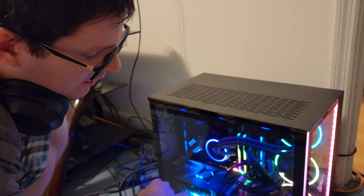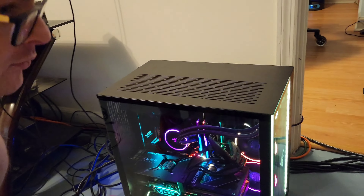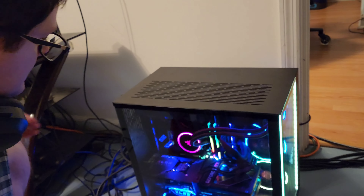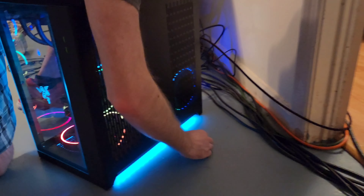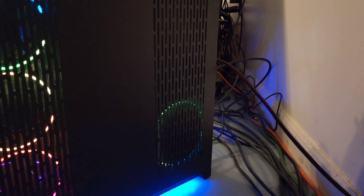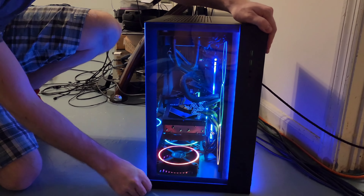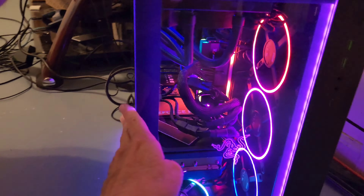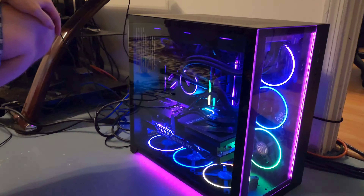And then we have a PNY RTX 4090 with 24GB of VRAM. On the other side here, right here we see the Glow Halo ring — that is a Razer power supply, platinum grade at 1200W. And then the case is Lian Li, it's a Lian Li Razer Edition case — the Lian Li O11 Dynamic, midsize case.